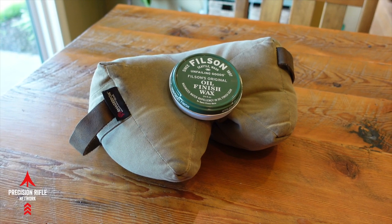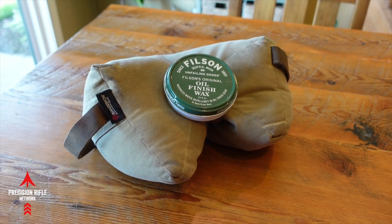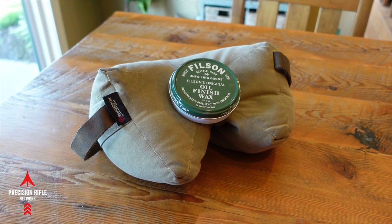So first things first, guys. I'm going to take a few of these steps and I'm just going to tell you about some of them, I'm going to show you other ones. So let's get started with cleaning the bag.